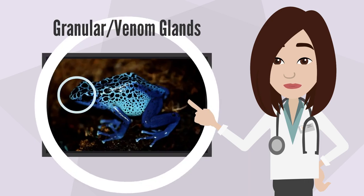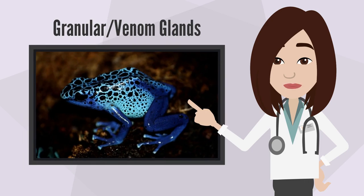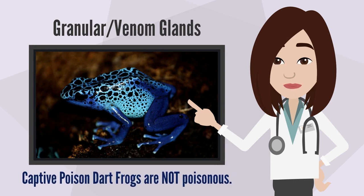Sometimes these glands are known as venom glands, as in some species they allow the frog to secrete serous fluids or toxic substances. This is probably most famous in the poison dart frog. These noxious chemicals are secreted through the granular gland; however, since frogs do not have a central poison gland, this poison is only made possible by the frog's wild diet. Because of this, captive poison dart frogs are not actually poisonous.